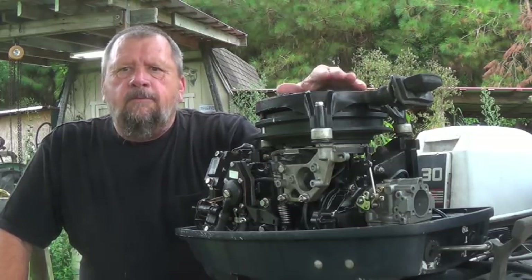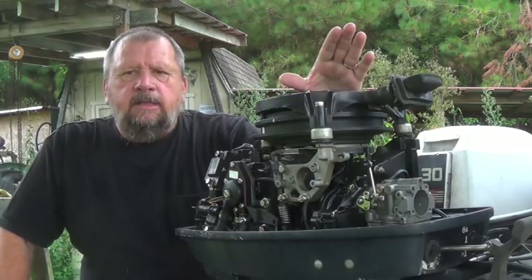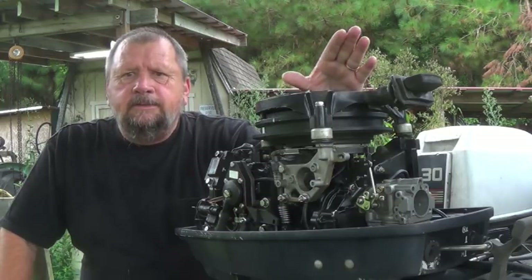What we're going to do today is go over the recirculation system on these outboards, on the 90s model and stuff. I'm going to show you how it works and what it does.